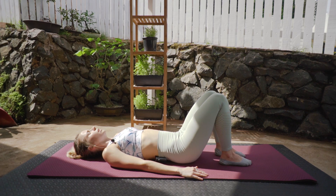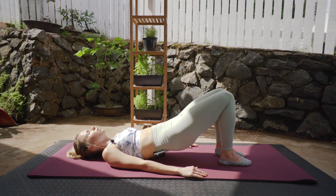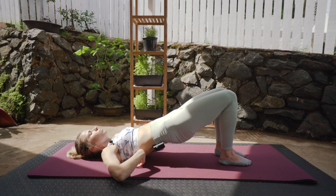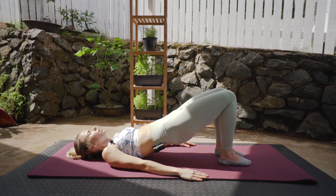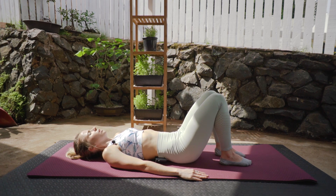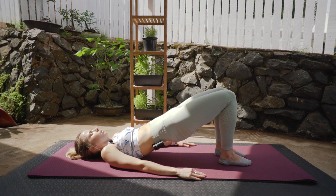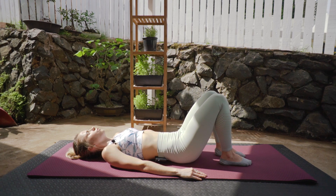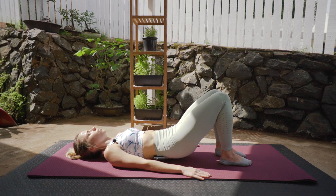We're going to do six of these. Exhale, slowly rolling back up, articulating through that spine one vertebra at a time. Dropping that back rib but emphasizing that glute activation to keep that height of that pelvis. Deep breath in, exhale down — that's two. Keep going. Inhale, exhale, lifting back up — that's three. Inhale, exhale, slowly down. We're halfway. Getting that activation — you should feel it in your core and into those glutes all the way up.